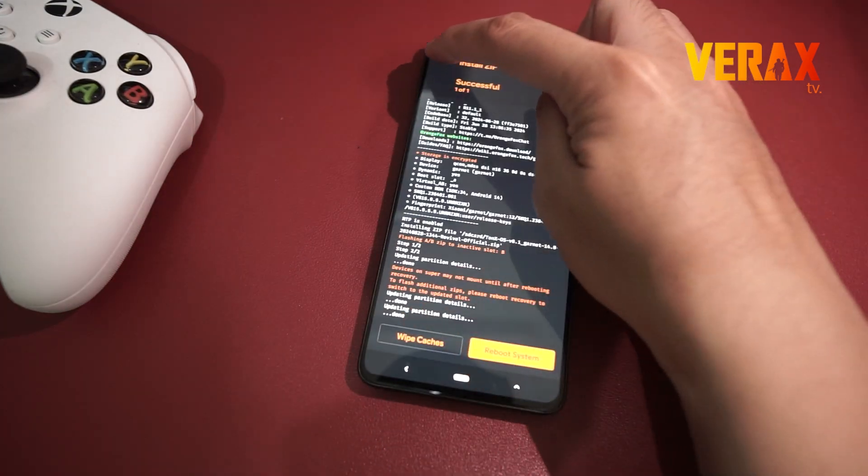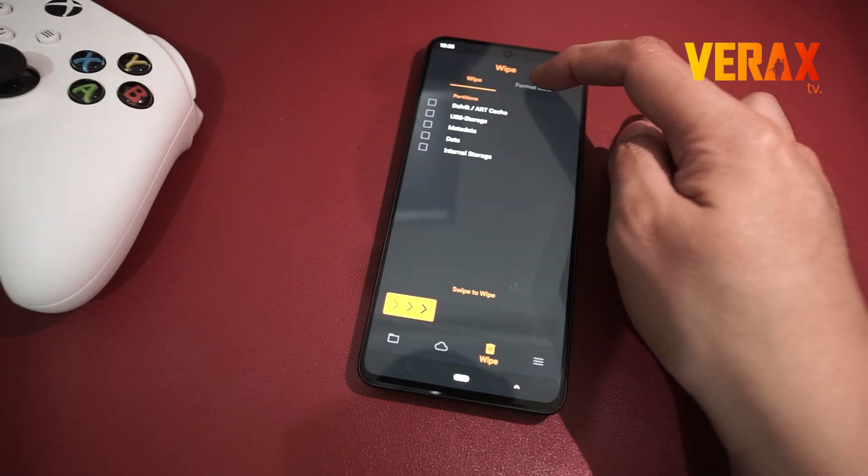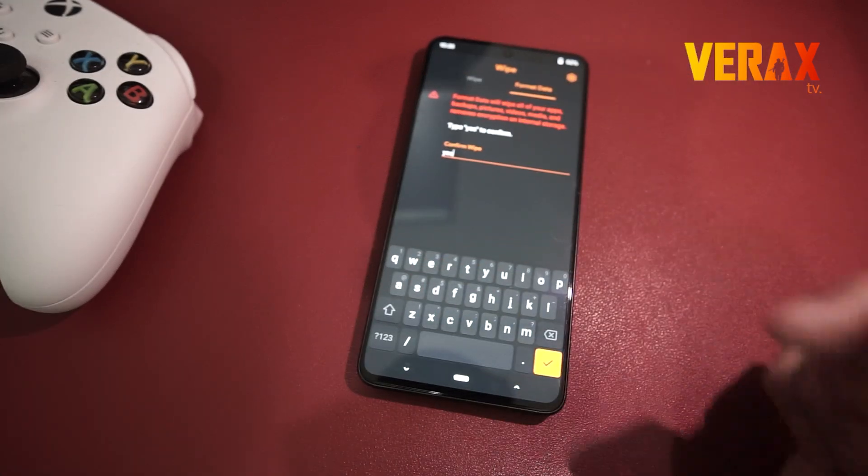After flashing, go back to home and proceed to the wipe tab — the one with the trash bin icon. Select format data, then type "yes" to proceed with formatting the data.